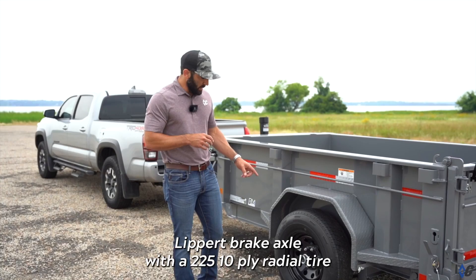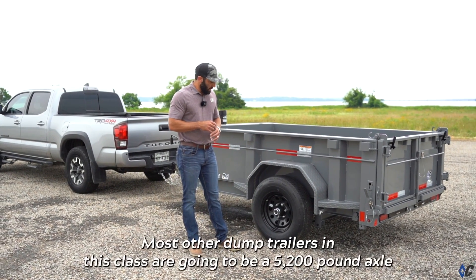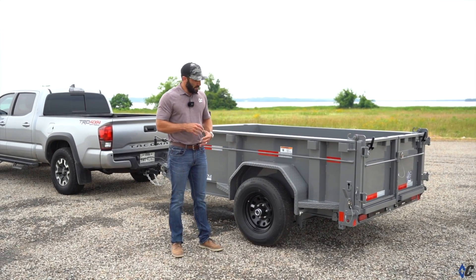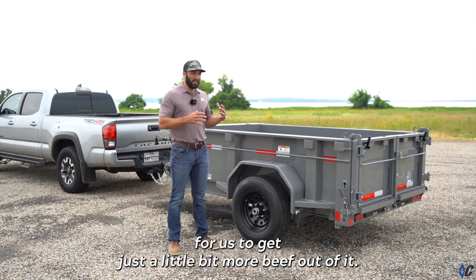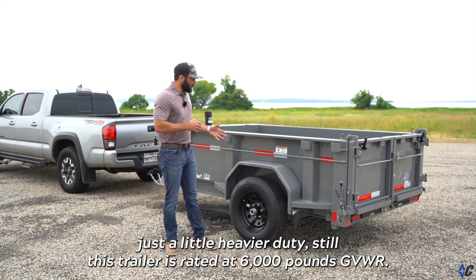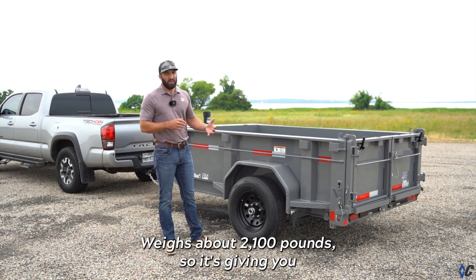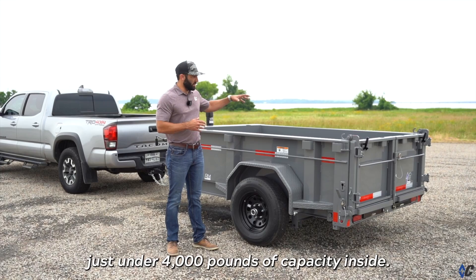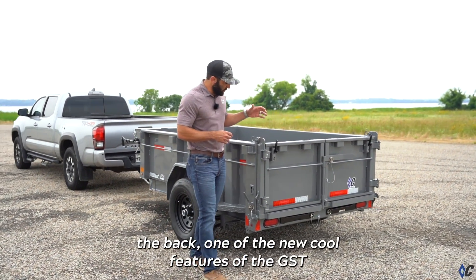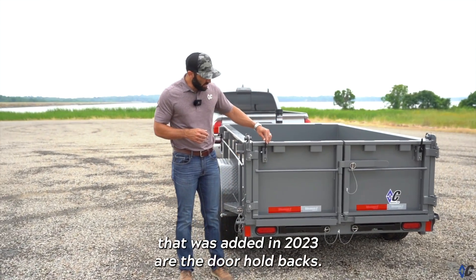The GST is on a 6,000-pound Lippert brake axle with a 225 10-ply radial tire. Most other dump trailers in this class use a 5,200-pound axle, but we went with a 6K for a little more beef. The trailer is rated at 6,000 pounds GVWR, weighs about 2,100 pounds, giving you just under 4,000 pounds of payload capacity.